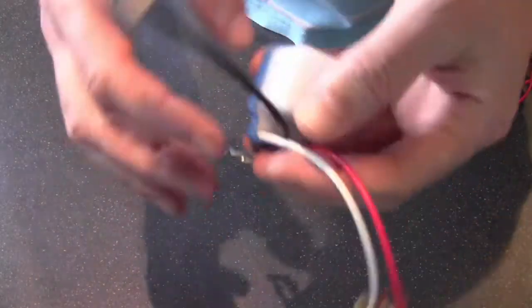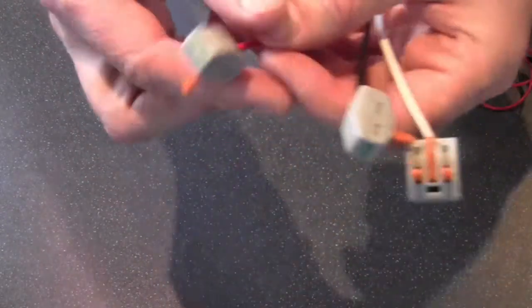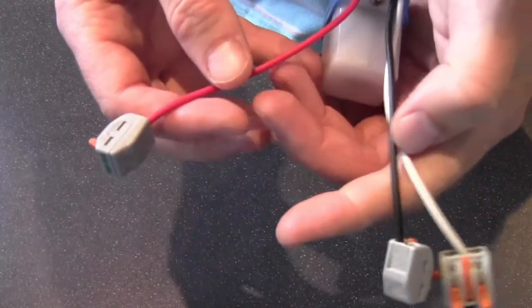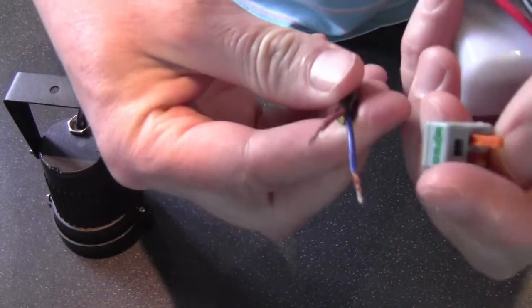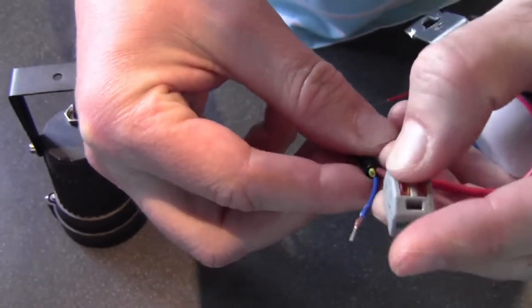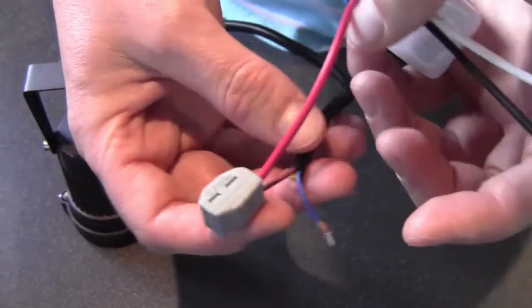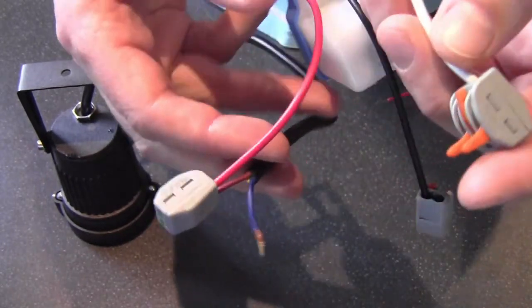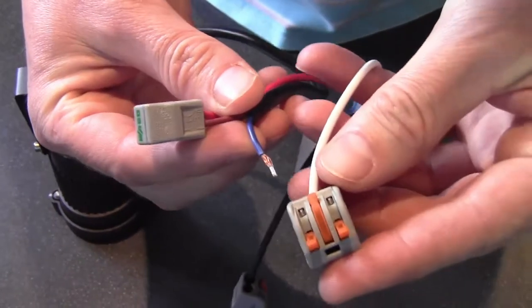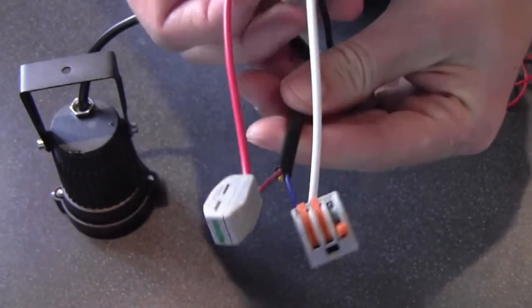I take the photocell and I start cabling up. For the red that comes out of the photocell, that goes into the brown of the lamp — so you put that into the brown of the lamp like that. So red from the photocell to the live of the lamp, the brown. And then from the blue of the lamp — the negative — that can go into the white connector, the three-way one, just like that.